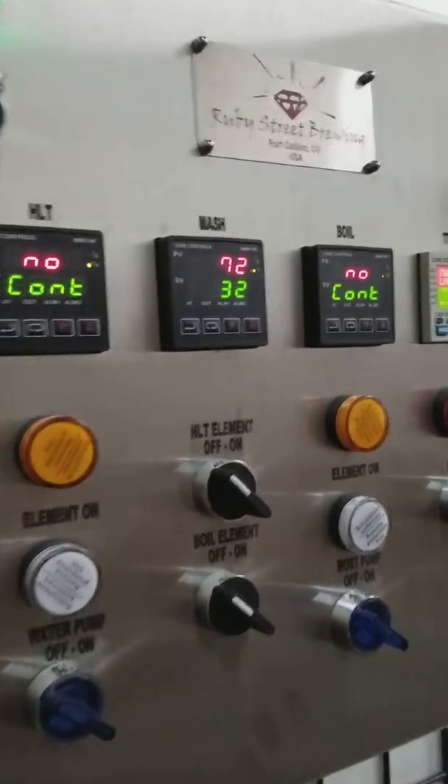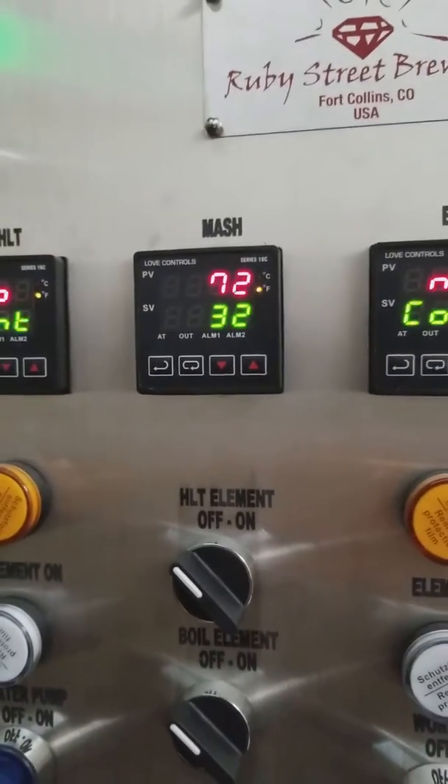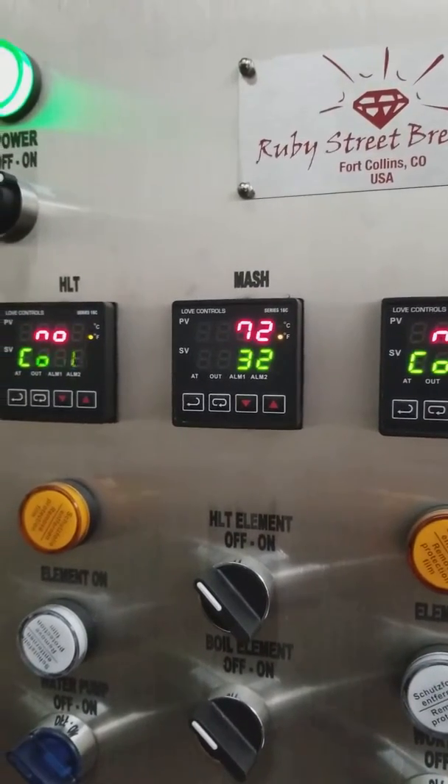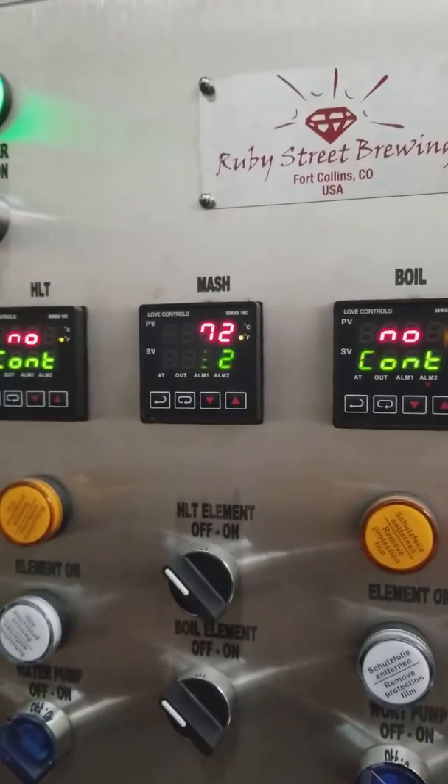For today's example, we only have the mash tun PID controller set up and configured, and I just want to go through a really quick tutorial on how to set and adjust the alarm for high output on the mash tun itself.